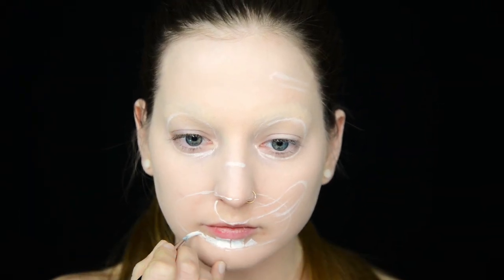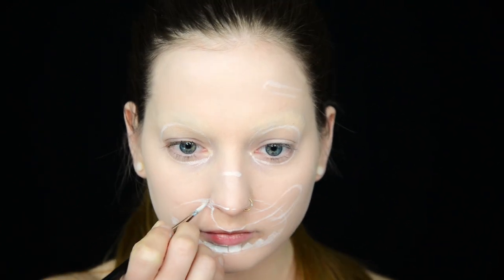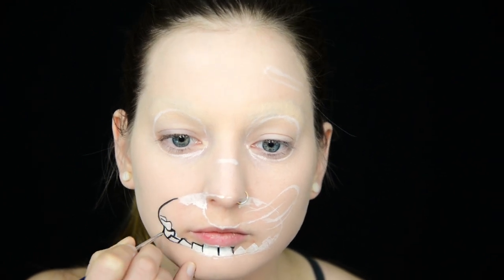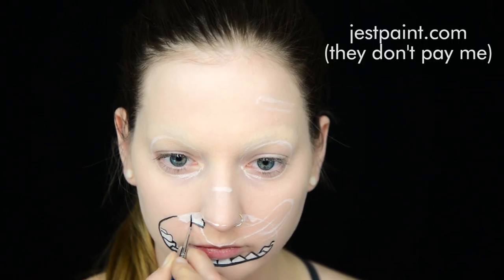Then I start creating the teeth, referring to a reference photo of 2D on my laptop. I'm using Wolf Black to outline all the things. I normally use Diamond Effects White and Black because it's a lot easier to get a hold of than Wolf White and Black, but I did happen to get an order of Wolf in during Halloween and it's still going strong. If you're curious, I buy all my paint products from justpaint.com.